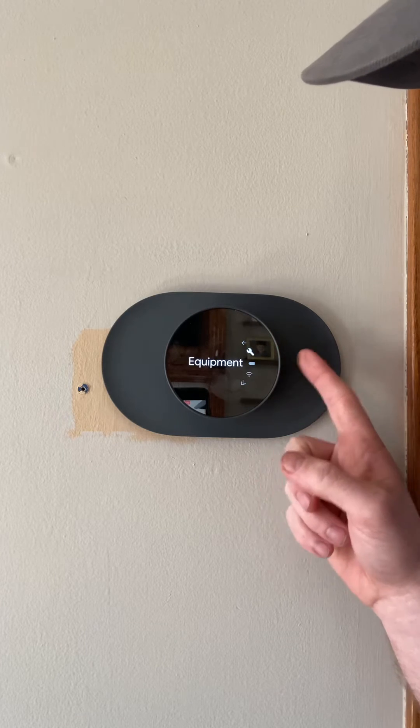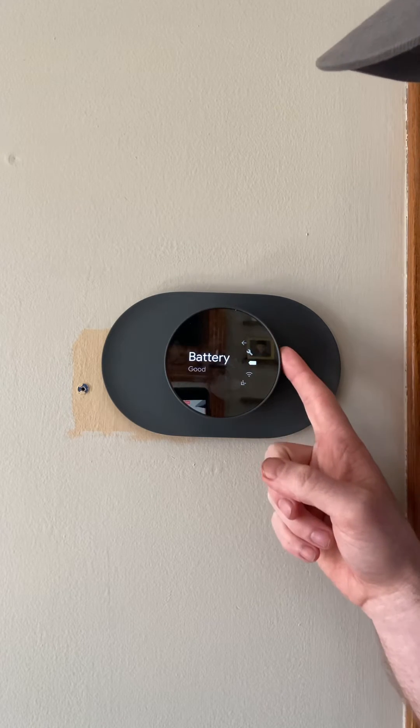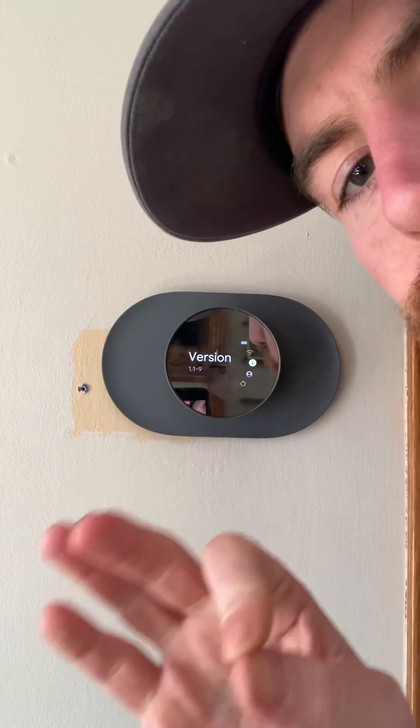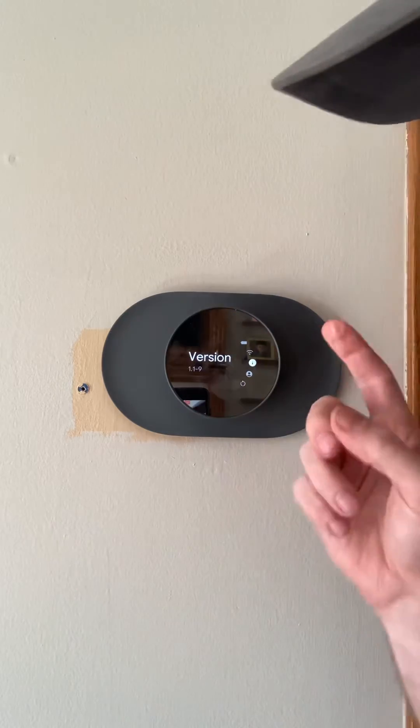When you go to the Settings tab, it's going to be on the very bottom. You'll go past the Wi-Fi, the equipment, and the battery. To reset, you're going to want to make sure that it's plugged in, because you won't be able to reset it if it doesn't have power.